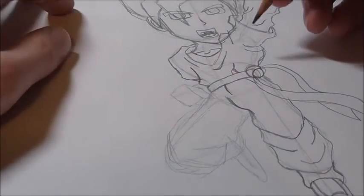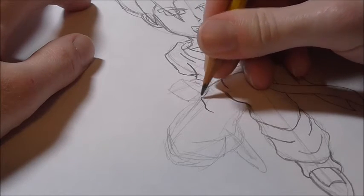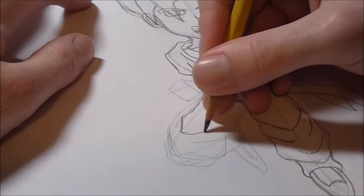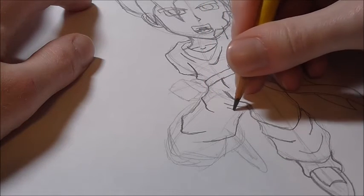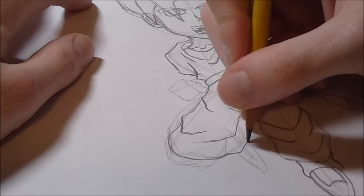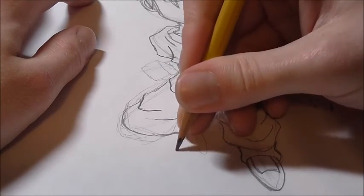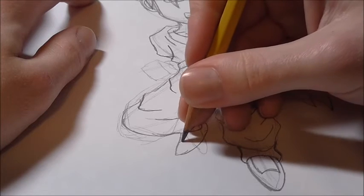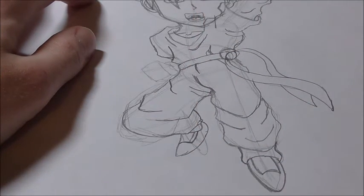He wears martial arts shoes, so they're very simple — not much to them. For the other leg, you still adhere to that V-shape, but since it's not directly facing us, it'll kind of curve. Draw two creases and it goes around. Then this foot will just kind of come out over here — draw a little foot warmer there. It's more on the side, so start here, go down, and angle it up — you're looking at it from a side view.